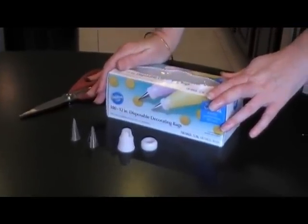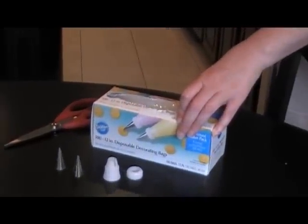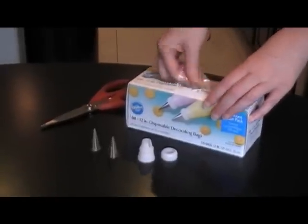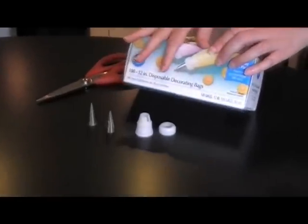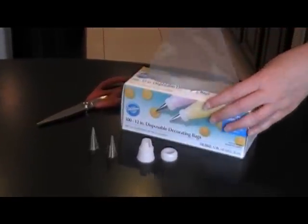These are disposable piping bags and I get these at my local craft store, always with a 40% off coupon. I buy these in a box of 100, but I've seen them in a box of 24 too if you don't have a lot of decorating to do.